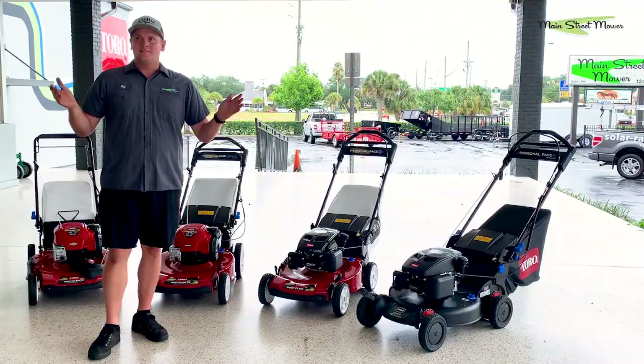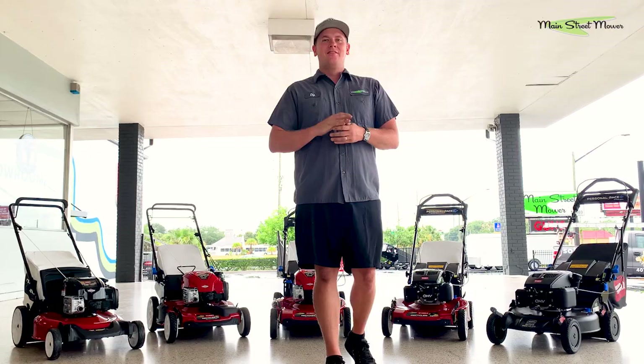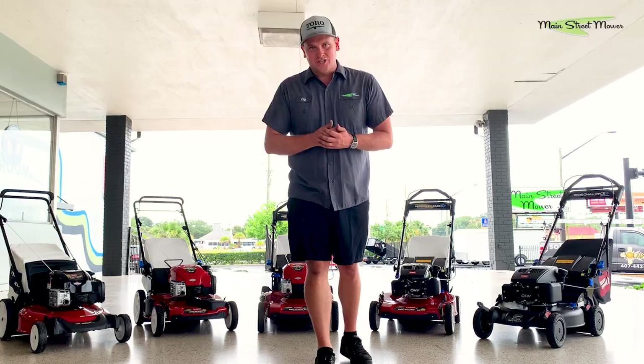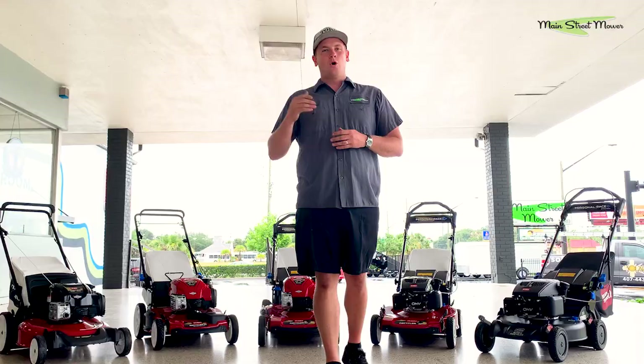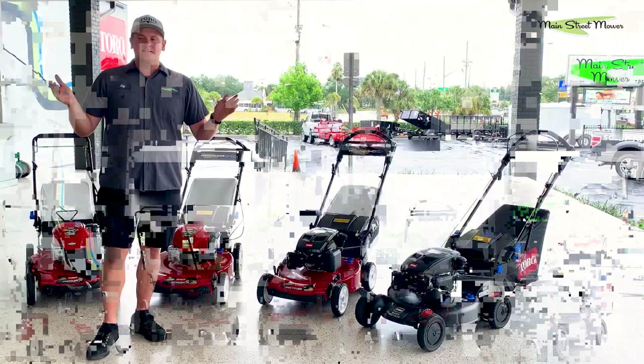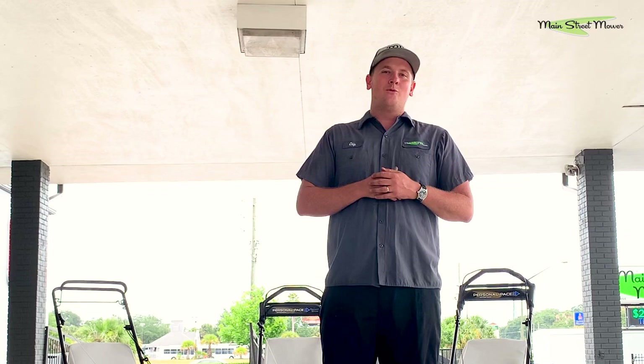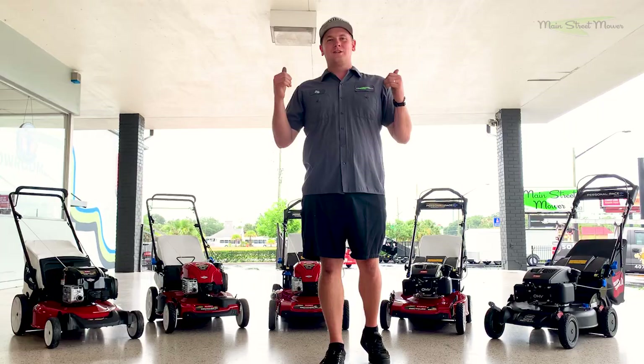That is the full 2020 lineup of the Toro residential walk mowers. Thank you for watching. These are my top five - you might differ, but I have a lot of experience with them. If you like this video, please subscribe to our channel. We're making videos like this all the time, keeping you informed on what Toro and other brands like Stihl and Honda are doing. If you're interested in buying one of these mowers and you live in central Florida, come see me and my brother Stew at Main Street Mower in Winter Garden and we'll help pick the best mower for you.